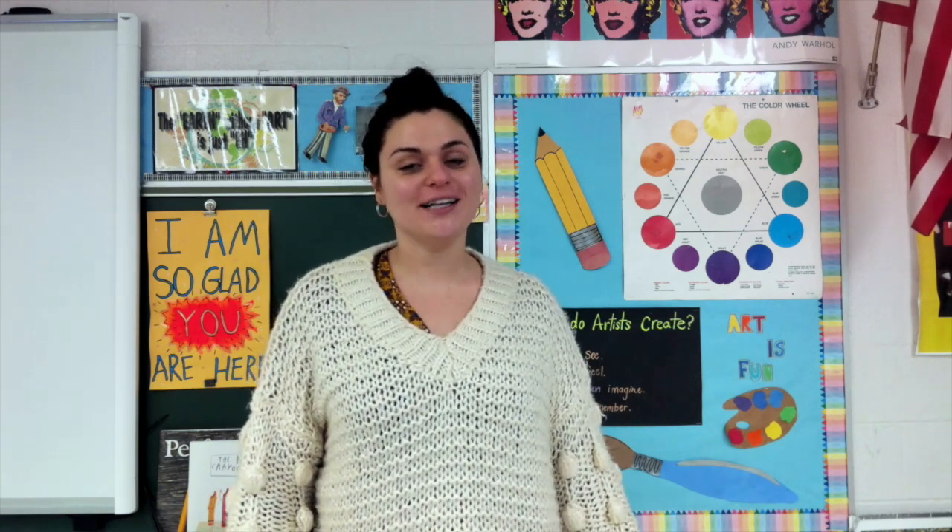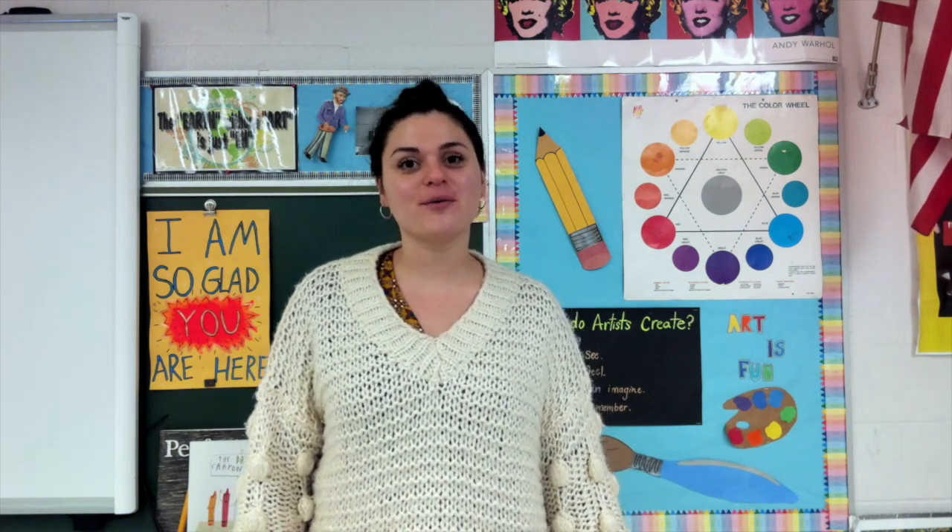Hello, my wonderful artists. Welcome to third quarter. It is the first week of third quarter. We did it.